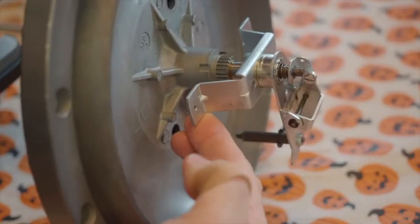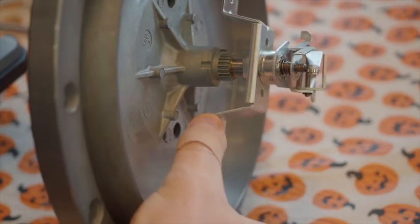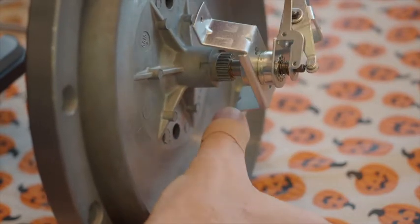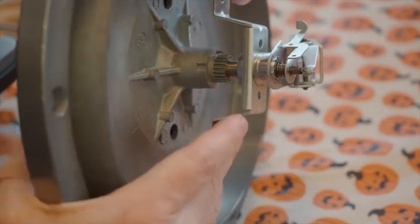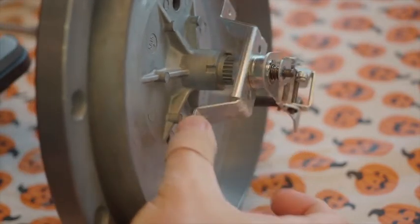Here is the platter spindle and main bearing from my Dual 1019, showing how difficult it is to rotate on the main bearing. I've locked it into the bearing and it's still very stiff.